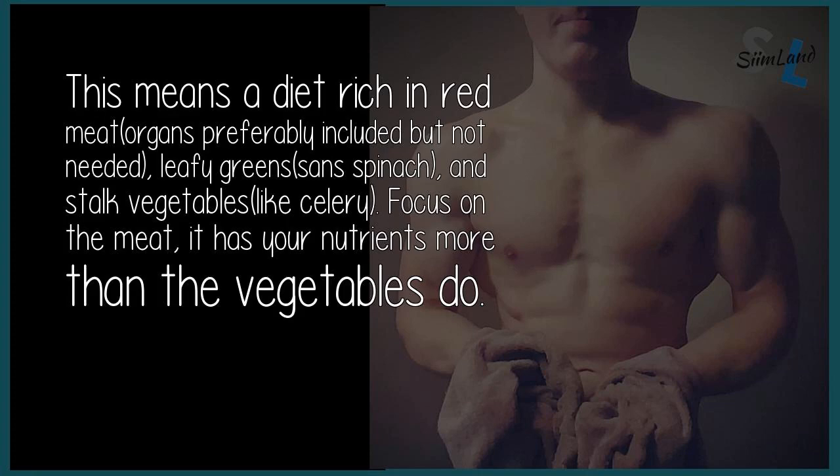This means a diet rich in red meat — organs preferably included but not needed — leafy greens and spinach, and stock vegetables like celery. Focus on the meat; it has your nutrients more than the vegetables do.